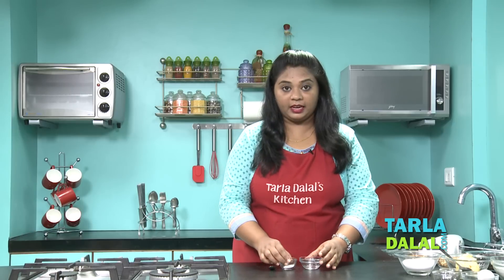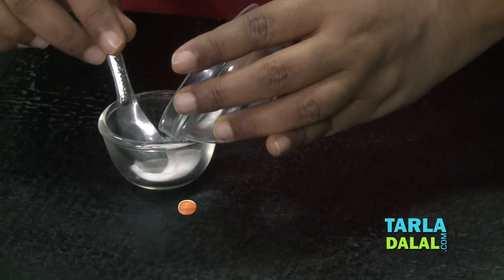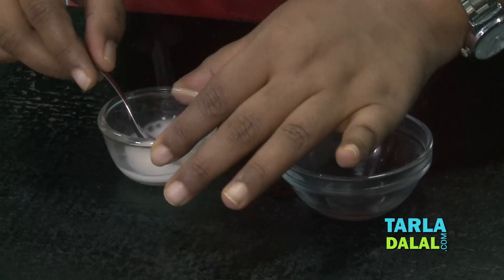The first step is I've taken baking soda here. I'm going to add 1 teaspoon of hot water, mix it, and keep aside.